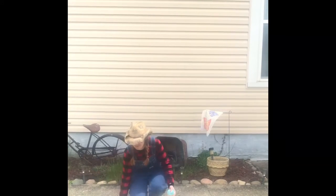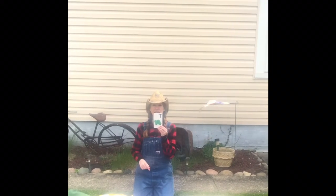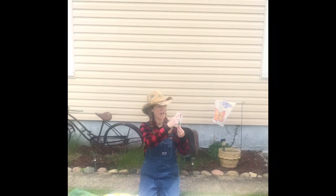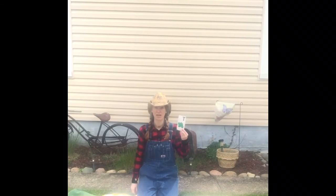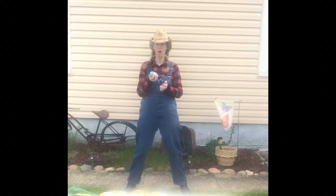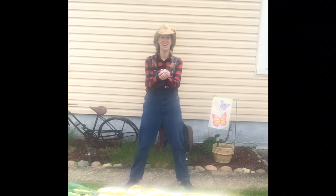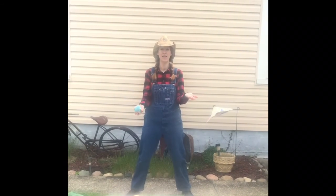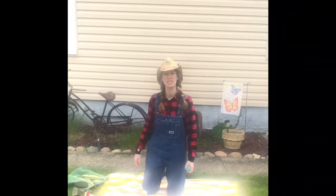Oh, T! What is that? A turtle! Ready? Start the letter at the top: big line down, rip it back up, and a little line on top. So what can we do? We can toss our bean bag — 'toss' starts with T! Ready? One, two, three, toss! We can toss it from hand to hand. Ready? Toss, toss — wow, that is fun!